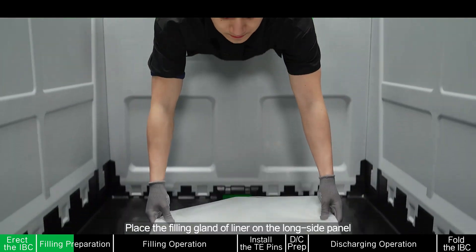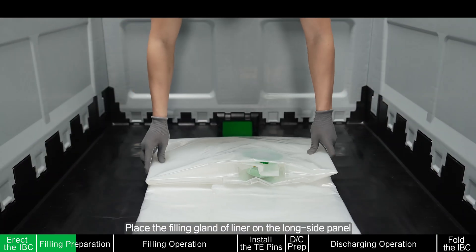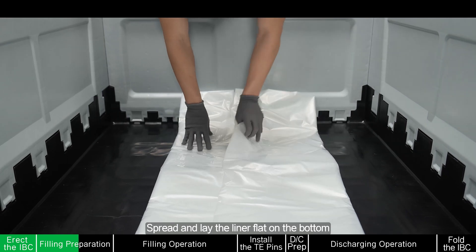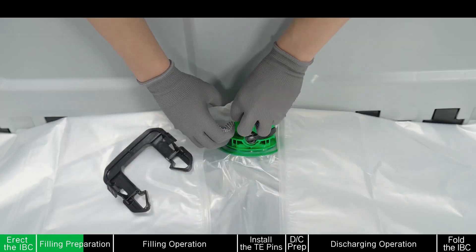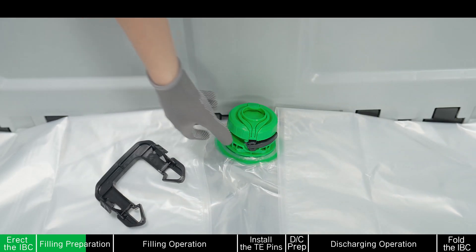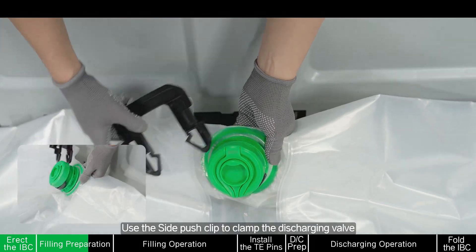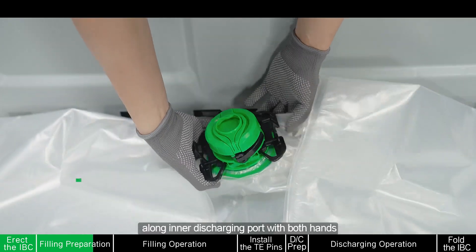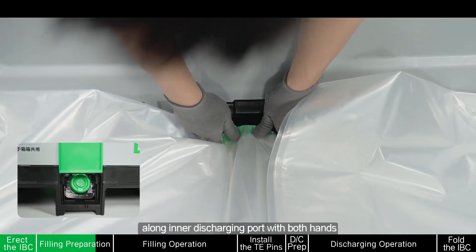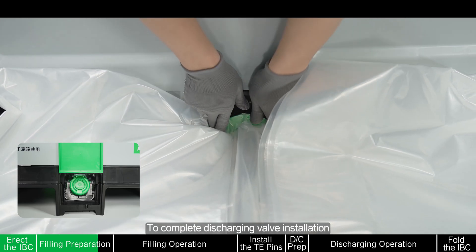Place the filling gland of liner on the long side panel. Spread and lay the liner flat on the bottom. Align the bottom valve with the discharging port. Use the side post clip to clamp the discharging valve. Press bottom valve outward along the inner discharging port with both hands to complete discharging valve installation.